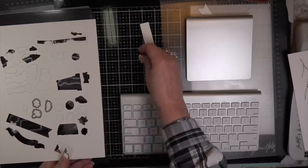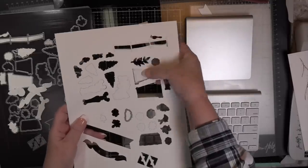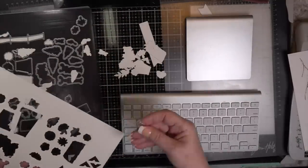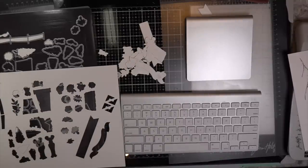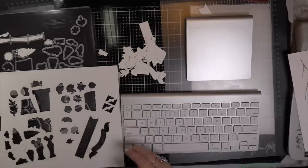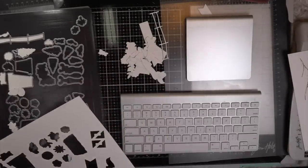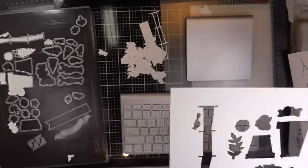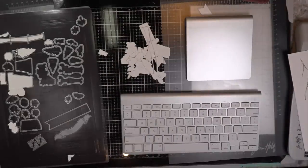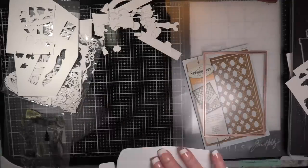I cut out so many die cuts — it was crazy. At the end of the video I'm going to show you all the companies whose dies I used, and they have matching stamps as well. I want to show you how you can get a perfect stamped image if you keep your dies together and don't cut them apart. Some of the smaller sets I do that, and I'll show you on the next tutorial.